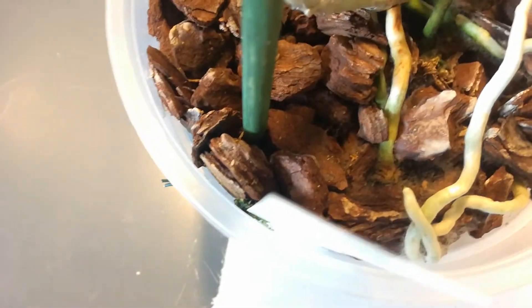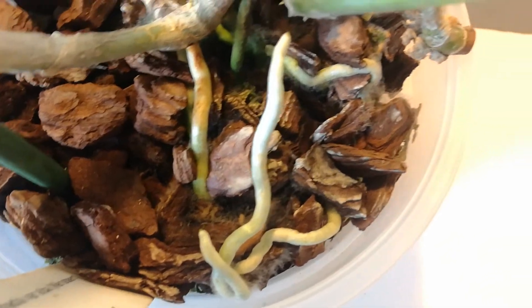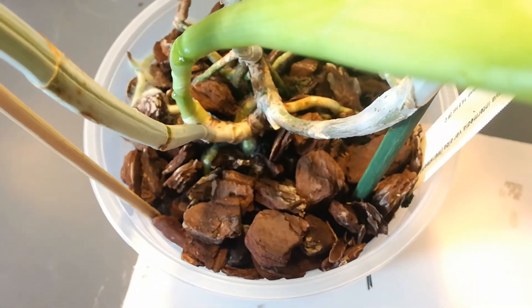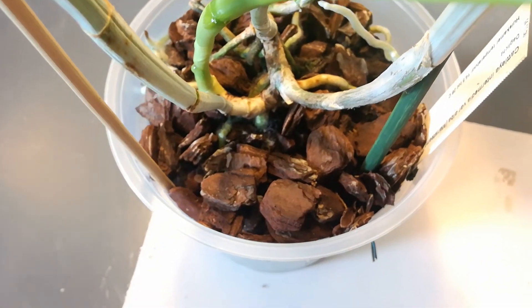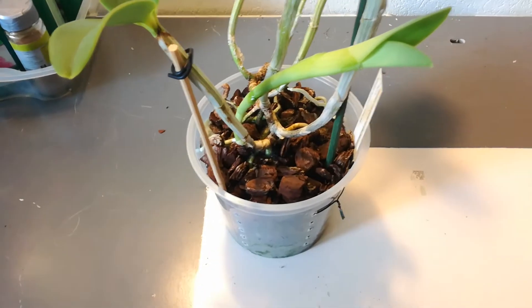But this is really bad news and I think I know how it got here. This one has been standing next to the window, so in all likelihood this came from outside. But now I've got it inside and I don't want it here.